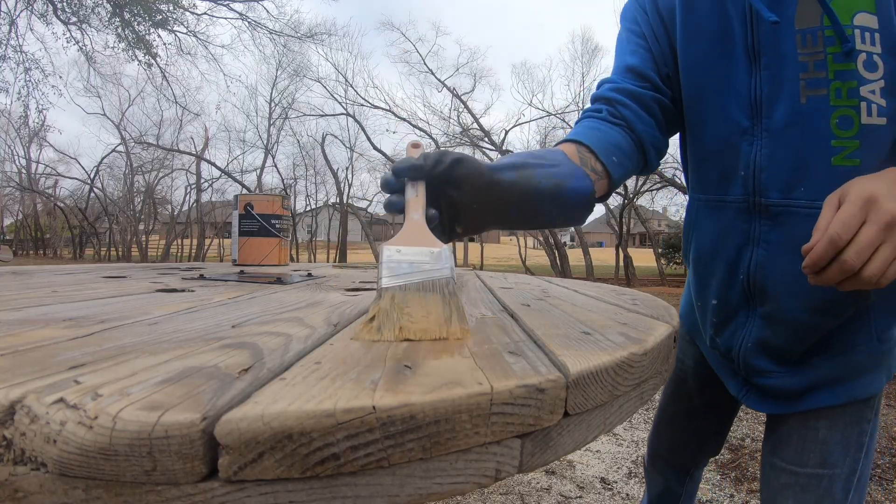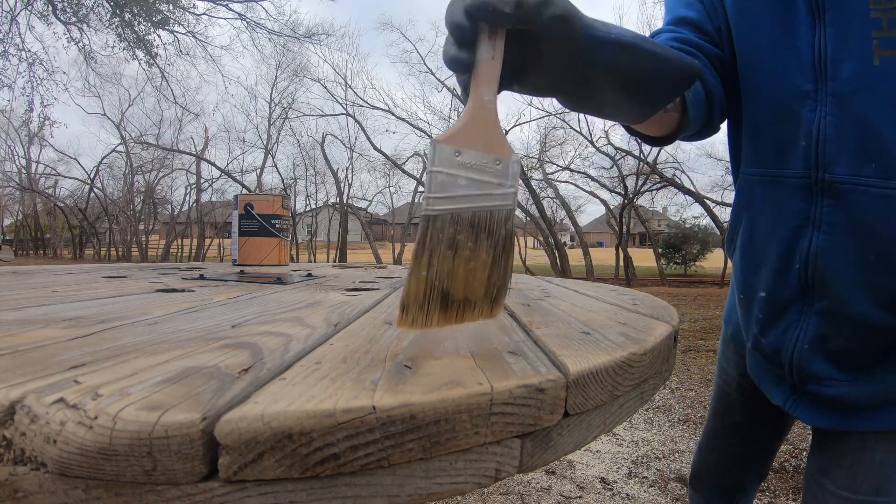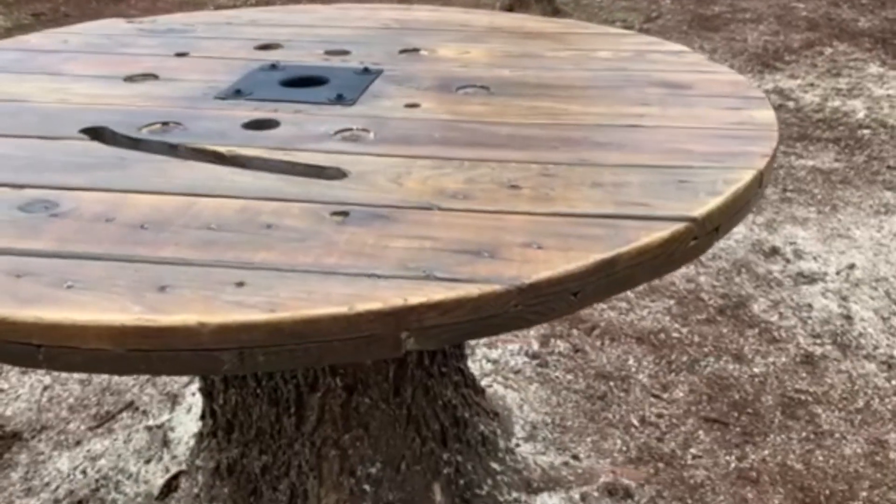To finish the project off, I put a coat of transparent waterproof sealant on the tabletop, and this project was pretty much done.